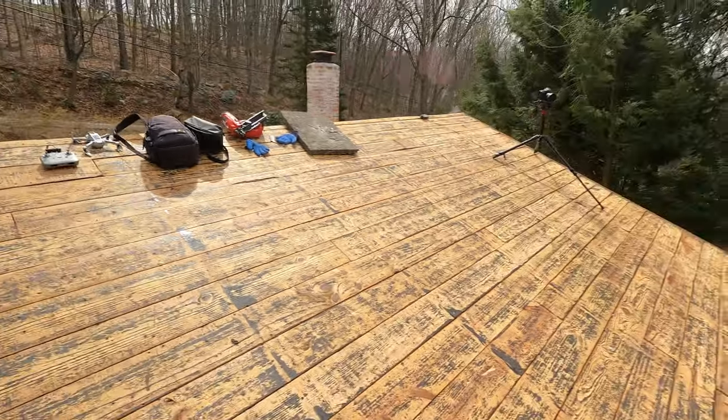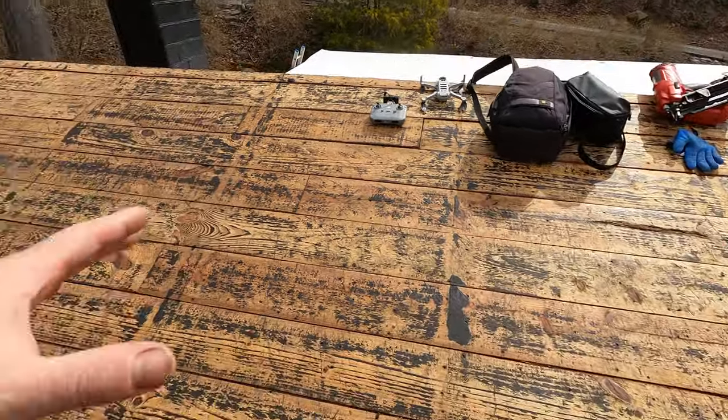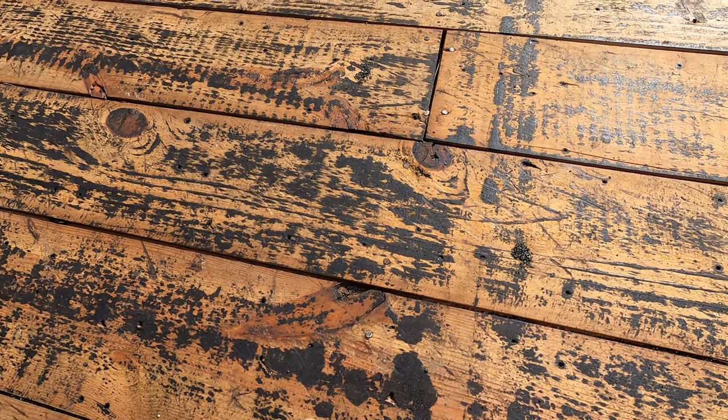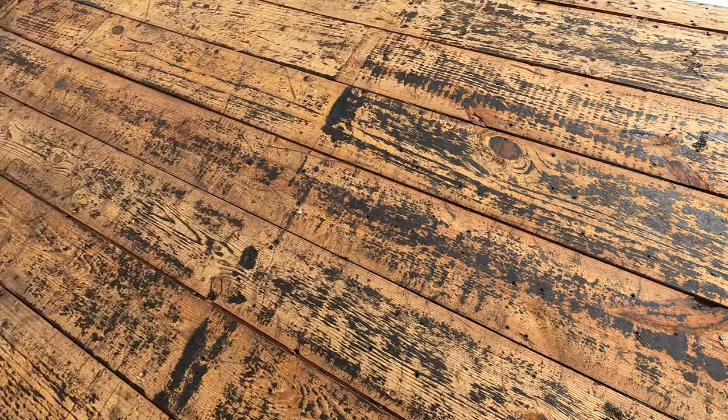The first thing I need to do before laying the base sheet is to go back through and nail off any boards that look loose. I'll put a couple of nails in each board because sometimes they pull out while stripping the roof, and we don't want the boards to pop up or warp through the shingles and cause issues down the road.